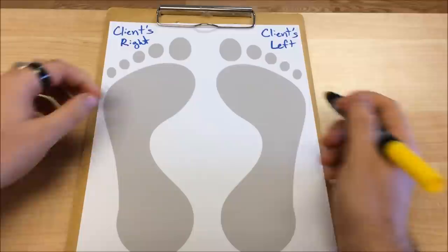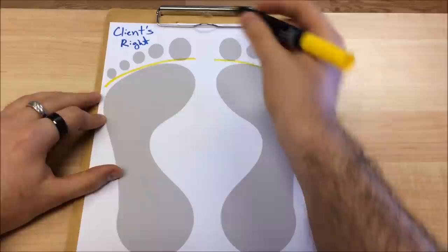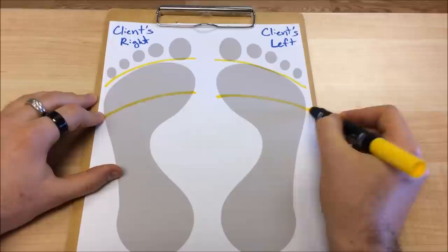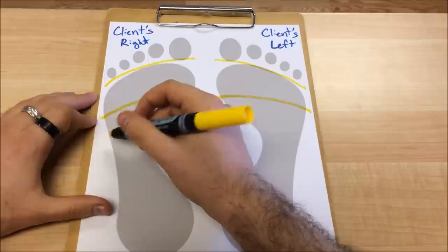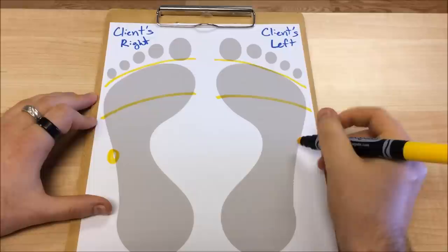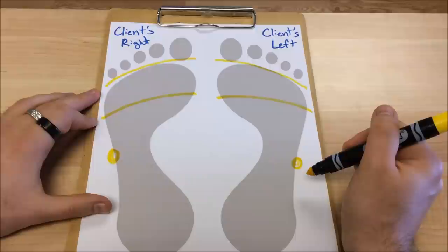First we have to start by drawing our guidelines. We start by mapping the body onto the extremity, beginning with the shoulder line guideline, which creates horizontal zone one or separates the head from the heart. Then we create the diaphragm guideline just below the ball of the foot, separating horizontal zone two from three, separating that chest area from the abdominal area. Then we're going to find the proximal head of the fifth metatarsal — the bony head that is more proximal or closer to the ankle of that fifth metatarsal bone.